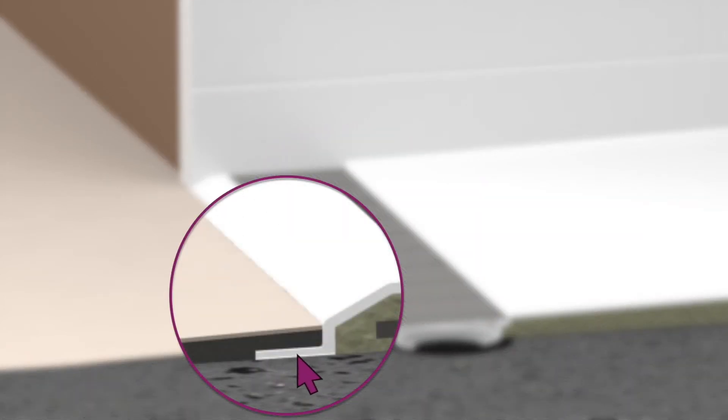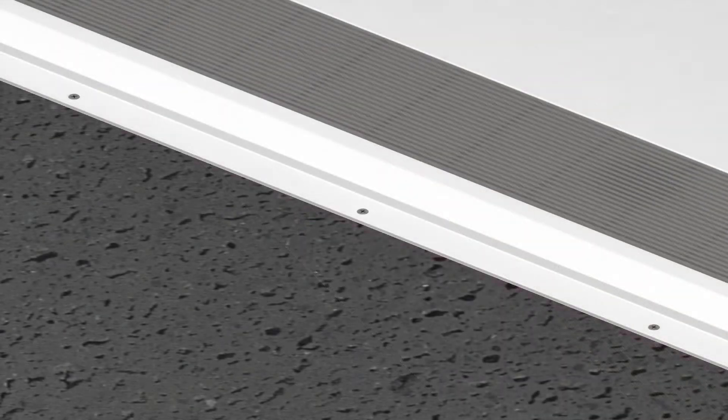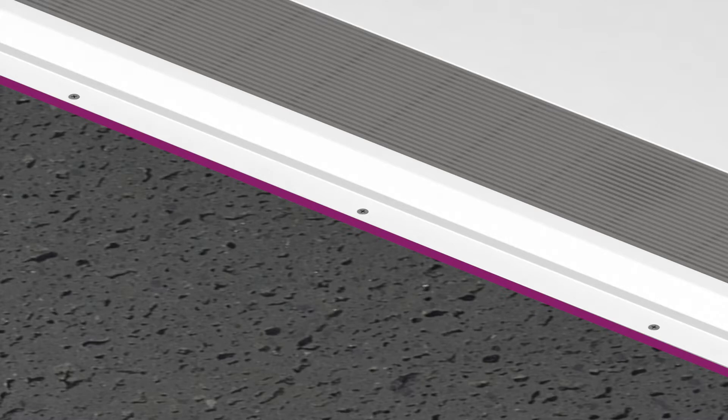The nailing flange is an innovative design addressing threshold bowing. When properly fastened to the subfloor, the threshold will remain straight and true, meeting code.